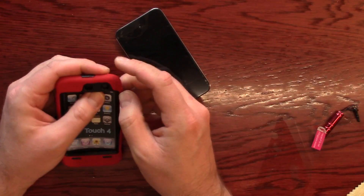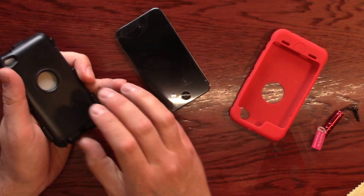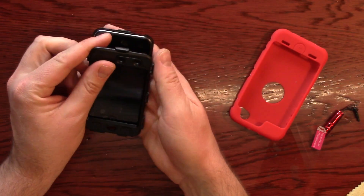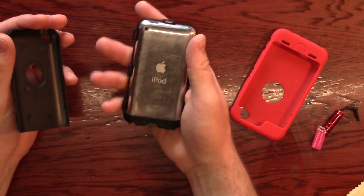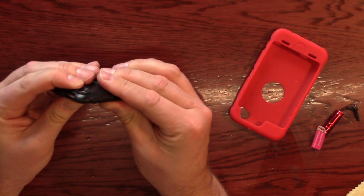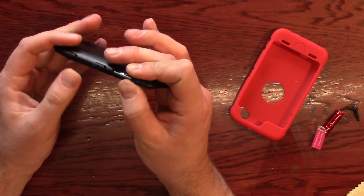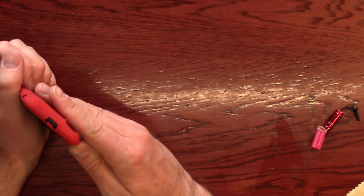Now let's get it in this hard case. First we're going to take off the rubber. Now we need to pop off — this is a two-part piece. Let's get it in this hard case. That looks like it's on pretty good; it's not really raising up anywhere. It's pretty secure, it's not coming apart either, so let's go ahead and put the rubber sleeve on it.